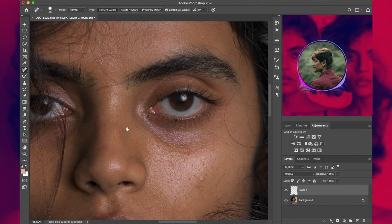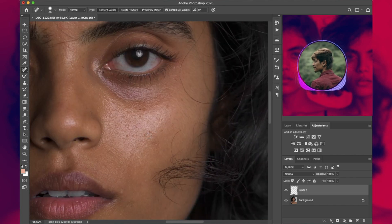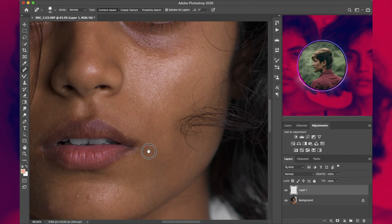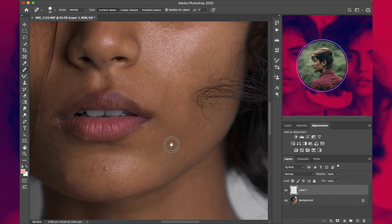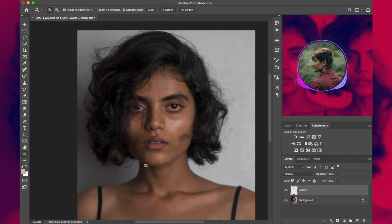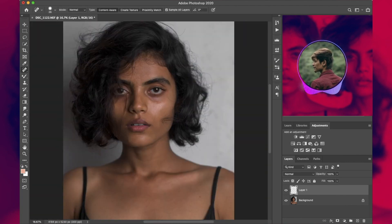Start brushing over the blemishes — it's that simple. The only thing to keep in mind is you have to be really precise and give your time to this procedure, because if you remove all the blemishes here, the frequency separation will turn out much better. Take your time and make it as clean as possible. Once done, here is the result — before, after — and we are done with the first step.